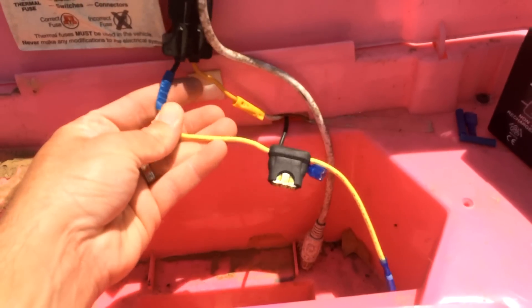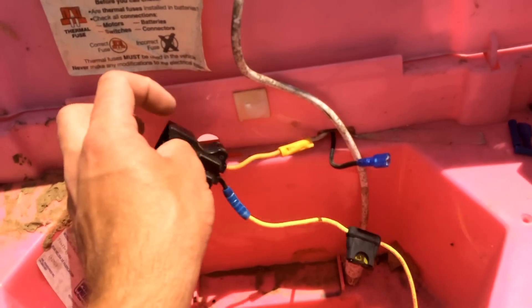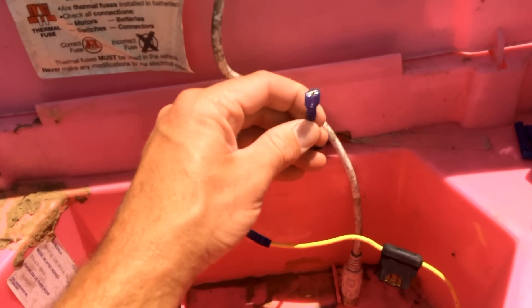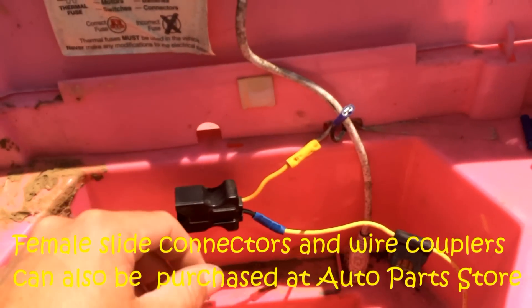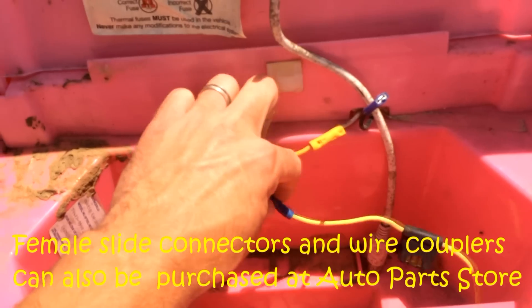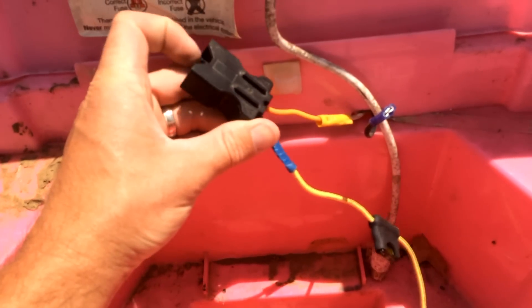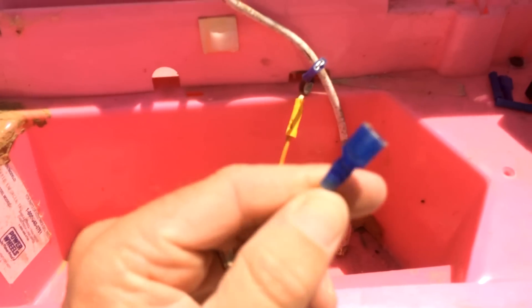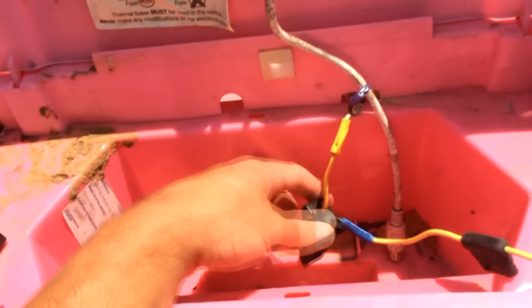The fuse will burn out before it causes any electrical issue with the battery. You'll hook the inline fuse to the black negative of the stock battery connector, and then the black wire coming from the vehicle that you clipped — you'll use a female adapter on that part coming from the vehicle. You'll also use a splice connector to clip the inline fuse to the negative of the stock battery connector. Put a 30-amp fuse in the inline fuse holder, then put a female connector on the end of the inline fuse.